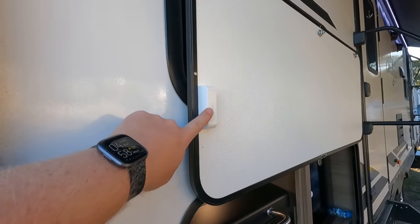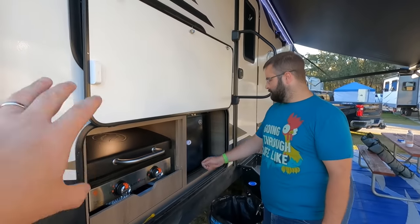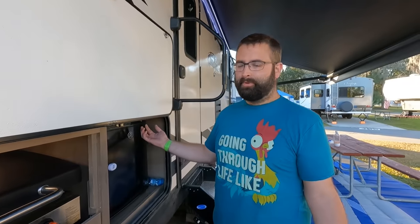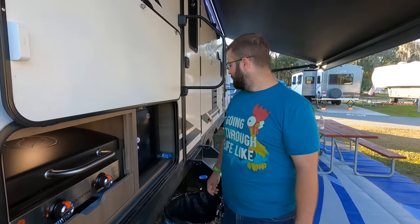He has Ring contact sensors on his bays — just an open sensor for an extra layer of security, which is nice. Pro tip: these compartment doors open all the time during transit, so go get a child lock baby strap — just clip it on and it ain't going anywhere. They did the same thing on their 312.